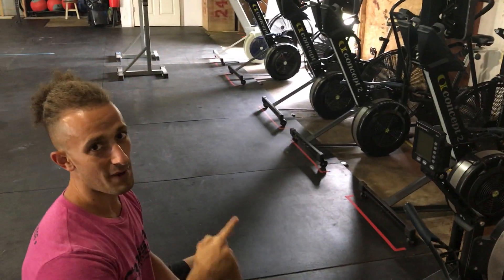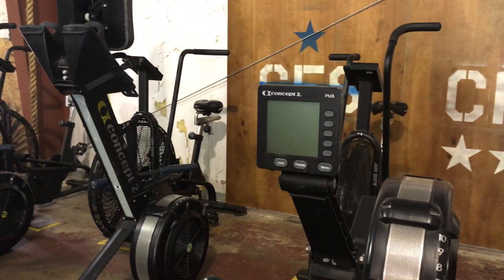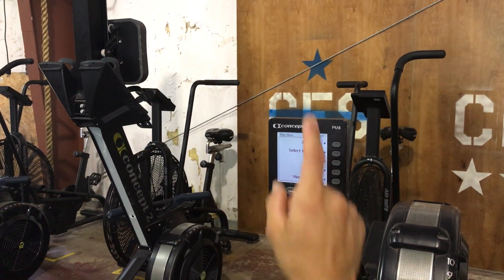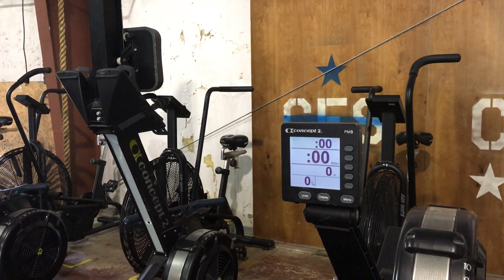We're going to show you how to operate the rower monitor. So when you come to the screen, it's dark or black or shut off. If nothing turns on, wait. But it turned on, so we're good. To get it started, you can hit just row, and now you have this screen.